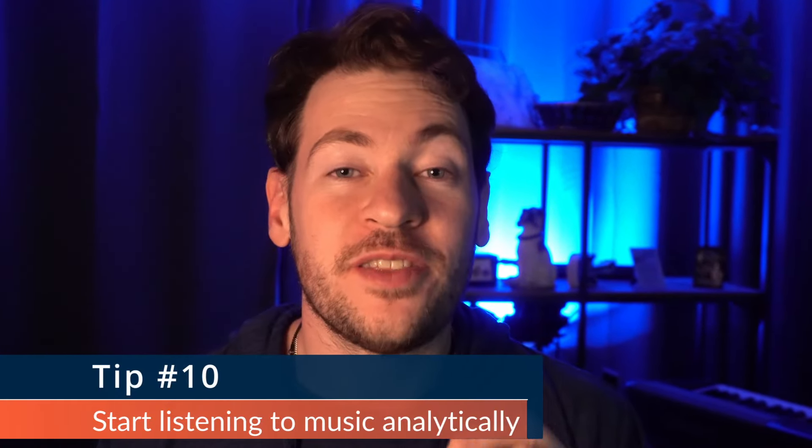Tip number ten: start analyzing music rather than just listening to it for fun. As songwriters, we shouldn't exclusively listen to songs passively — we should get in the habit of listening with an analytical ear. If there's a part of a song that makes you cringe, ask yourself why, and make sure you don't do that. If a part gives you goosebumps or sounds epic and big, analyze it — figure out what they're doing and how you can apply it. This is very similar to how music theory is helpful.